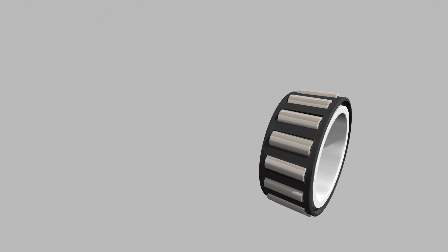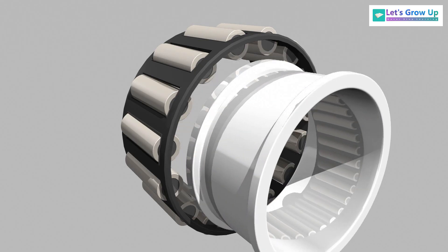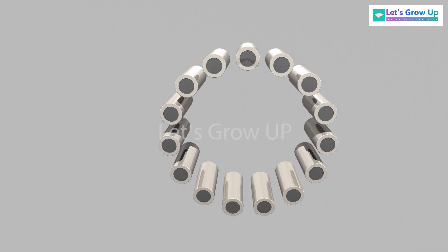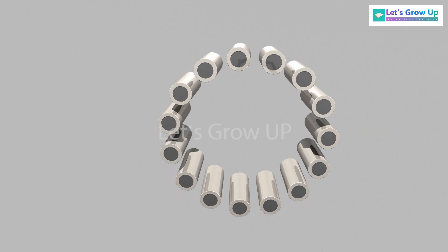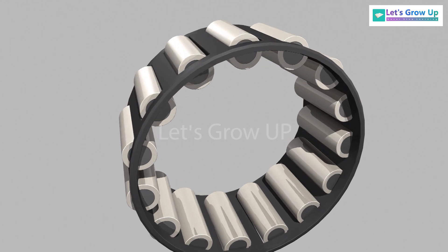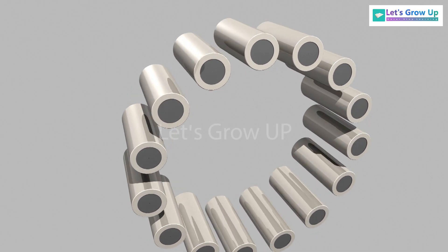The main component of this rolling element is the rollers. They provide smooth rotation and transmit loads to the axle. They are held together by a cage, which is used to hold the rollers in the proper orientation so they don't group together.